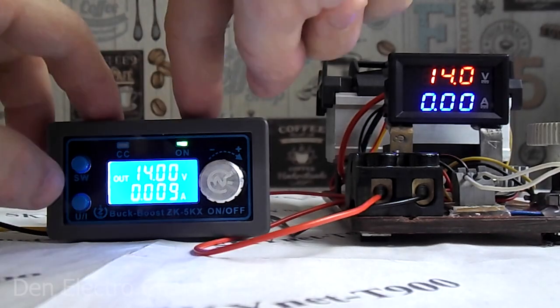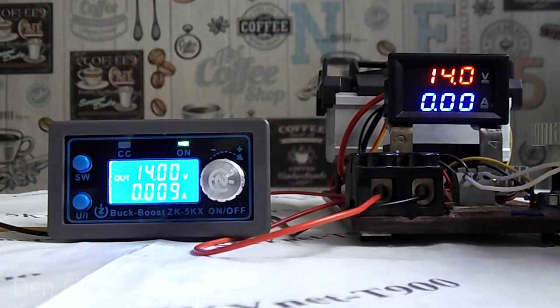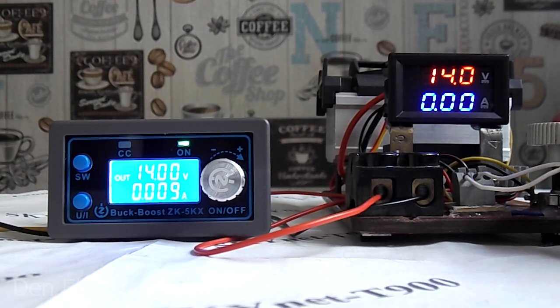Now I will test the device for maximum current. The voltage is 14 volts and the current will be 5.1 amperes, loaded using an electronic load. Note that there are losses on the wires — on the electronic load the voltage slowly sags, but at the output of the converter the voltage has not changed at all. The device holds a current of 5 amperes perfectly. If you slightly increase the load, current stabilization is triggered and the voltage sags. Reducing the load returns everything to normal.